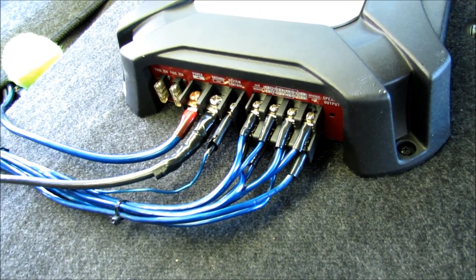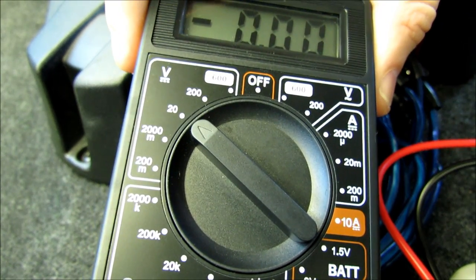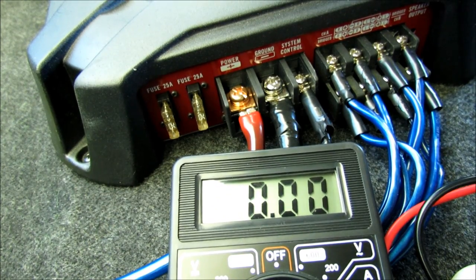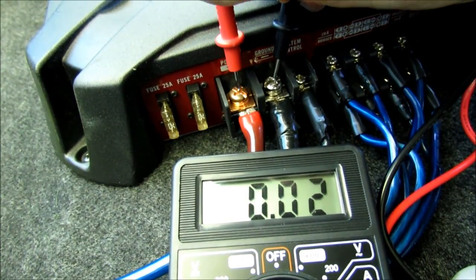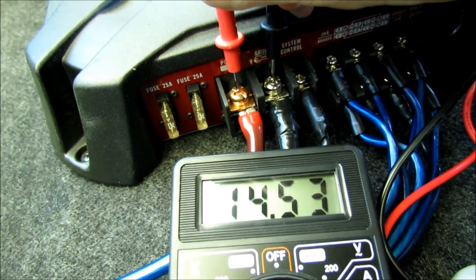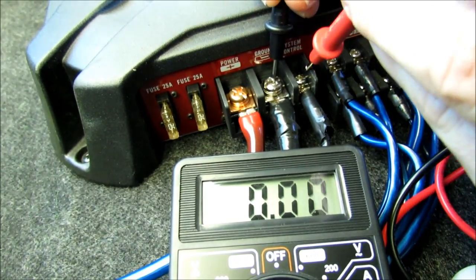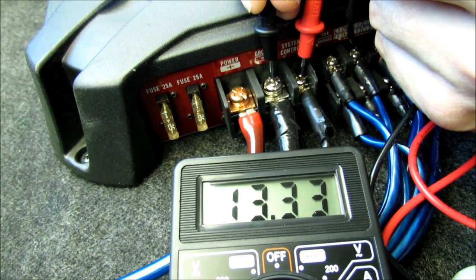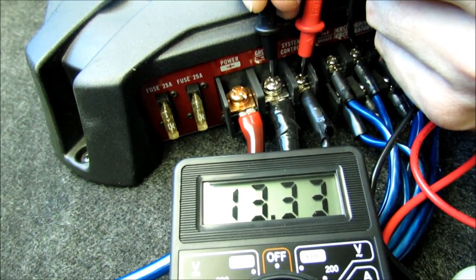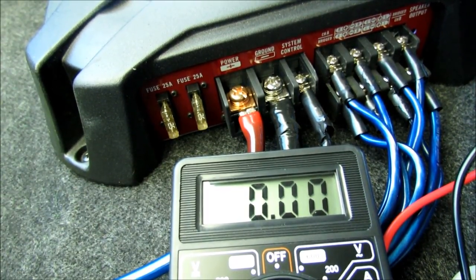Go ahead and fire the car up because we're going to get a reading on this amp — it should be between 11 volts and 15 volts. Set the multimeter to 20 volts, which is the closest setting on a 12-volt system for the best reading. Take your positive terminal, stick one lead on the ground and the other on the positive. We're getting a good reading there, so then we move to the signal wire and check that it's also getting between 11 and 15 volts.